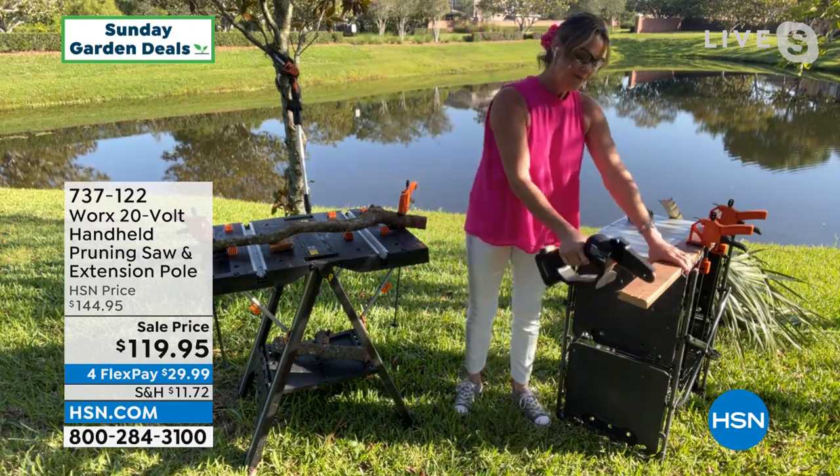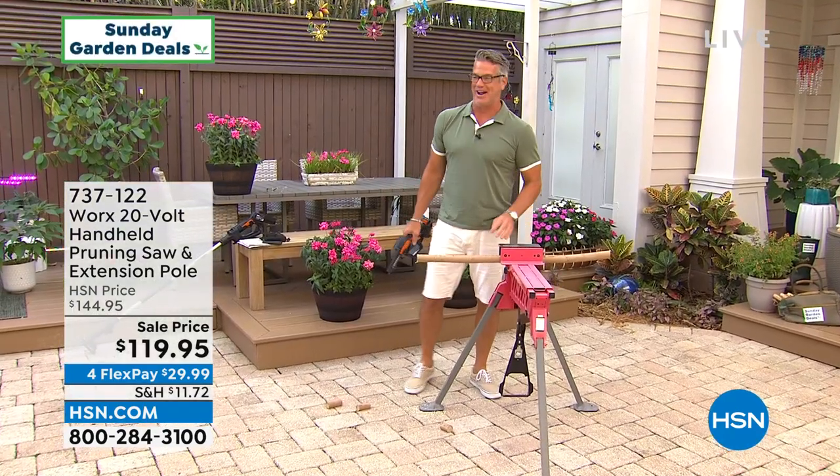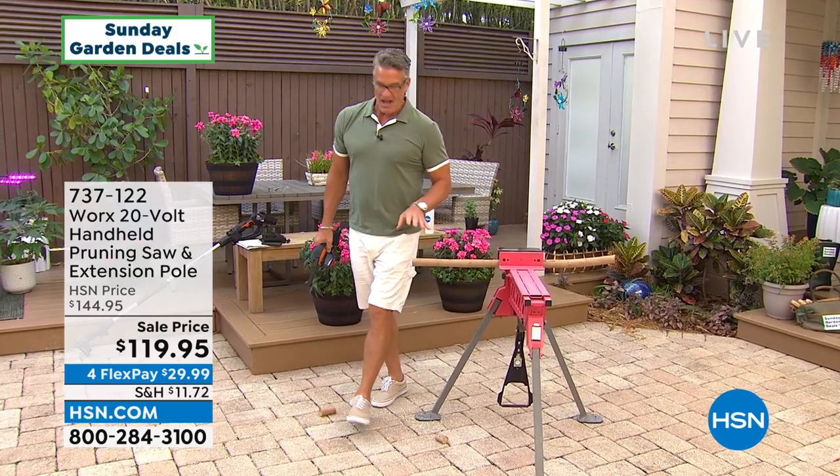There's no tools required to tighten the chain. It's going to come with some oil — just give it a nice little lubrication every once in a while. The power comes from this 20-volt battery, and it goes with over a hundred Works tools. She is obsessed with this item — it is her all-time favorite. Most people know it's amazing.